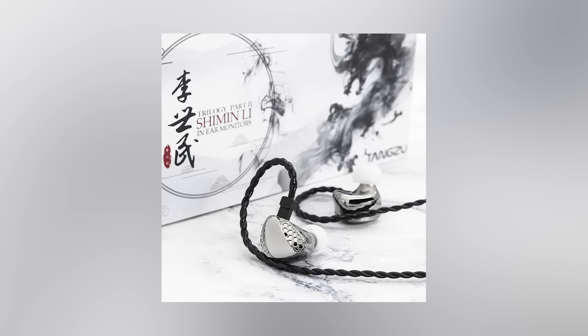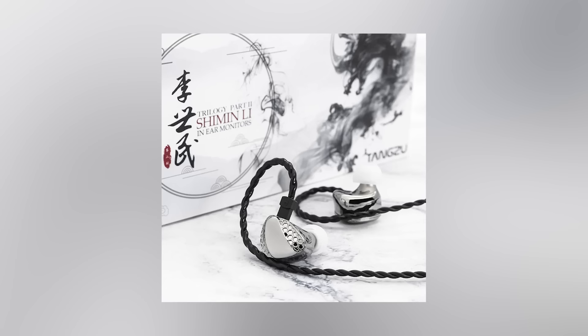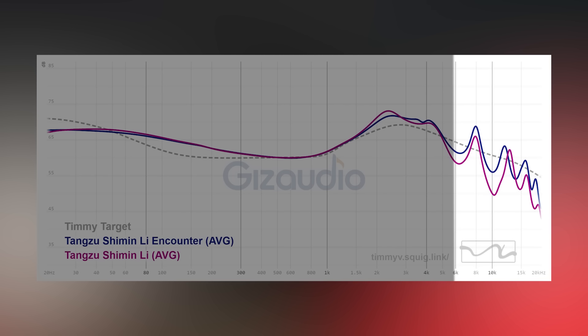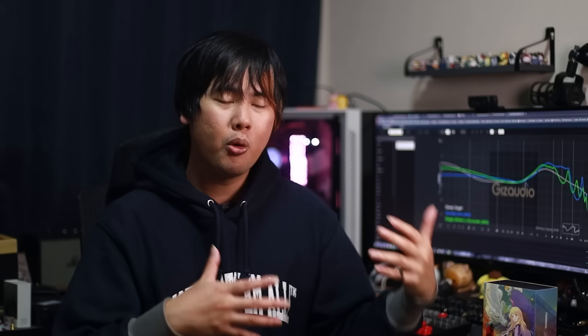On to the comparison segment, starting with the original Chi Min Lee. The Encounter Edition is a straight improvement over the original. The upper mids are smoother and the treble is a major fix — smoother and with more of it as well, creating better balance in that area. So if you own the original and are looking for a straight upgrade, yes, this is it.